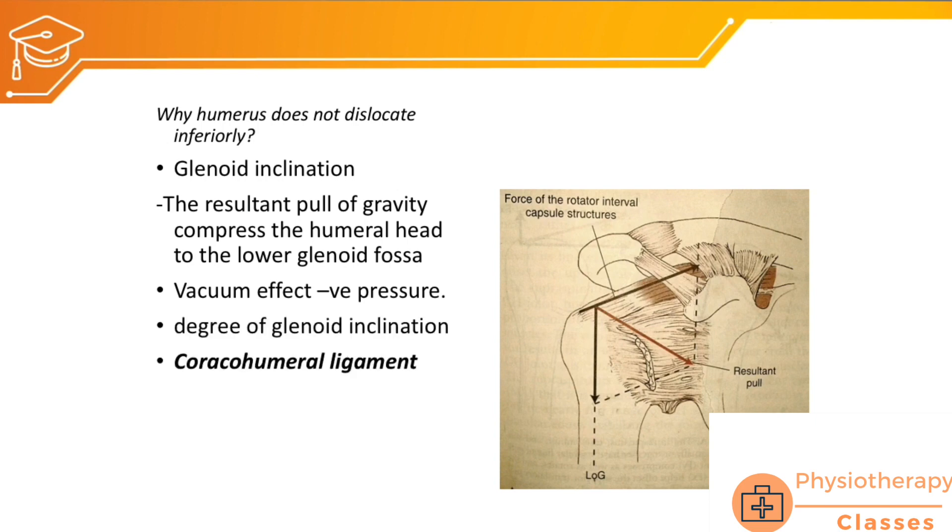The coracohumeral ligament stabilizes the glenohumeral joint in the static position — it does not allow inferior or superior translation of the head of the humerus. Additionally, the glenoid labrum increases the depth of the glenoid fossa, giving more surface area for the head of the humerus, and therefore also increases the static stability of the glenohumeral joint.